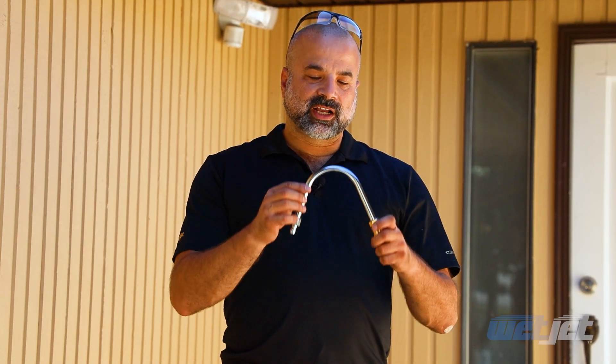Hi, this is Chris. On this video I'll go over the WedgeJet Gutter Cleaner Attachment that you use on your pressure washer.